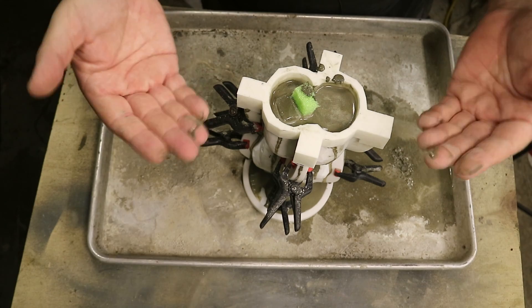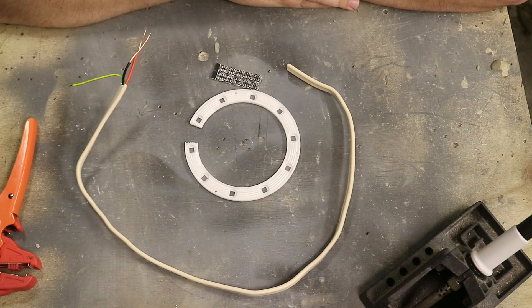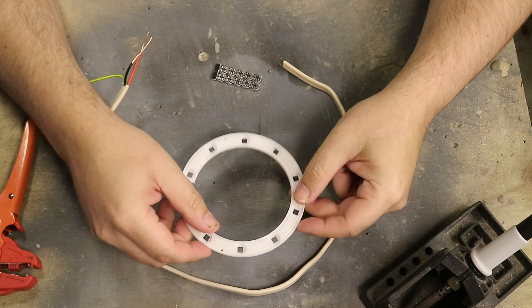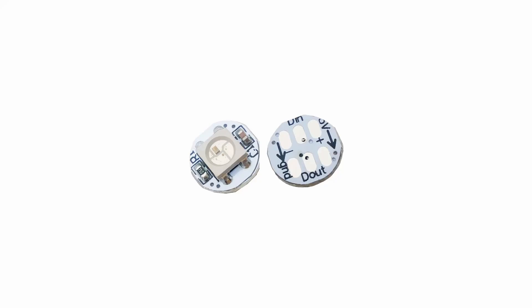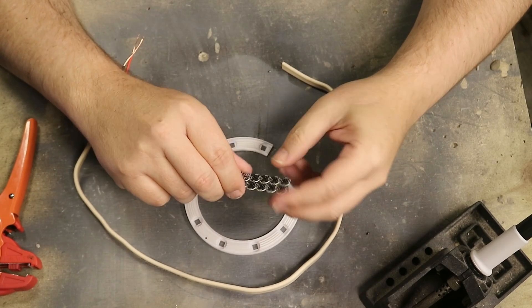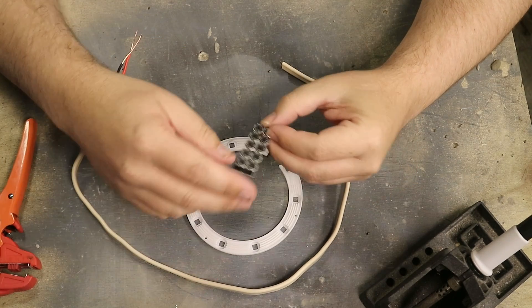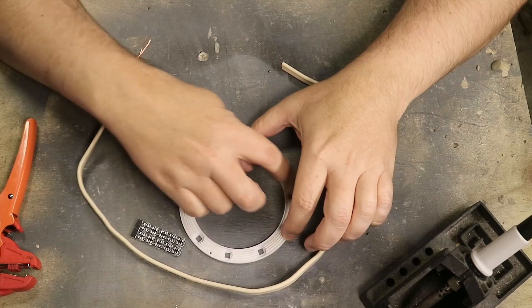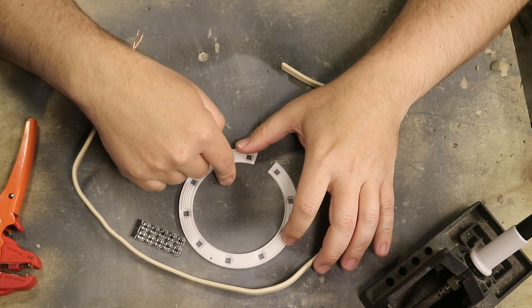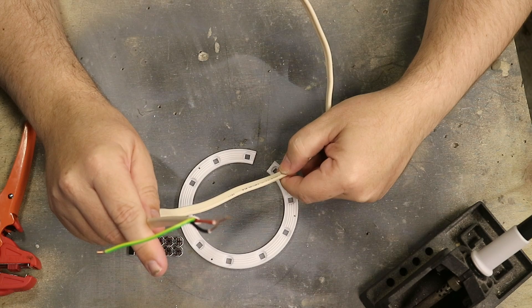While waiting for the concrete to set, we'll set up the lights that go across the bottom and top of the lamp. You've got two of these rings. The individual LEDs fit into the square slots — it's important to note that these are directional, so they have to go in one way otherwise they won't work. You need to break them apart and put them in, and you'll also need wire to go around the outside — the circumference is around 350 mm, so you want three lots of 350 mm of copper wire stripped back.